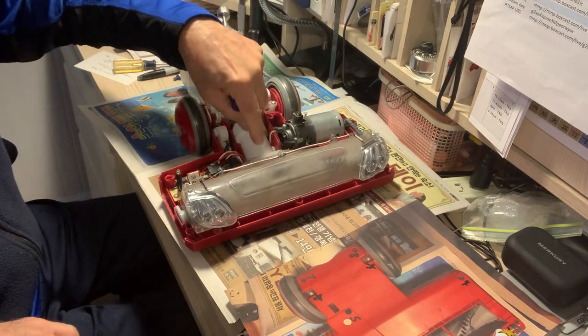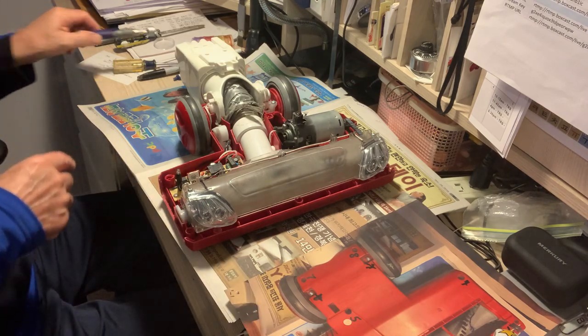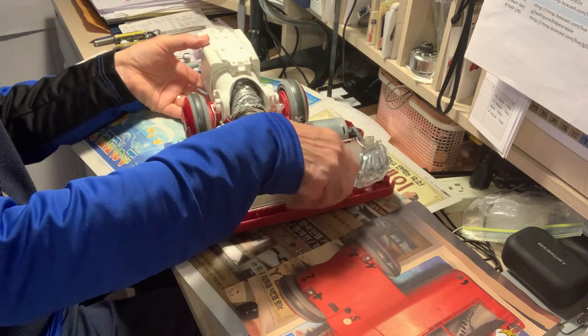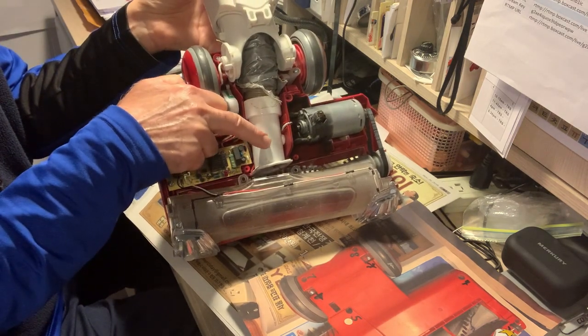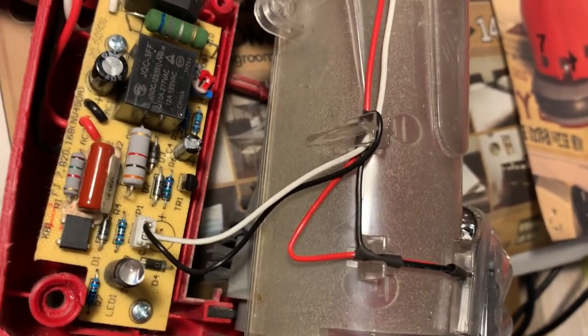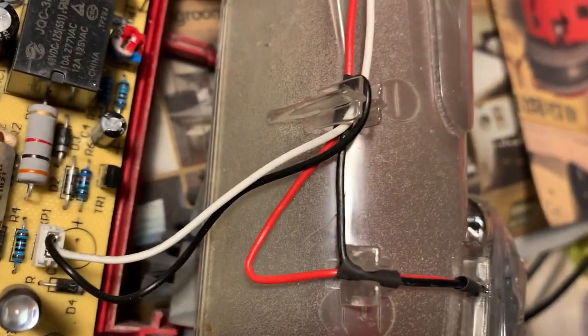I'm going to be taking this white piece out. All you need to do is lift this little piece out very carefully, because all you need to get to is this piece right here. I'm going to remove this little connector very carefully.